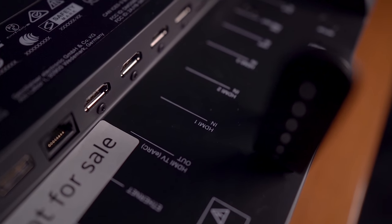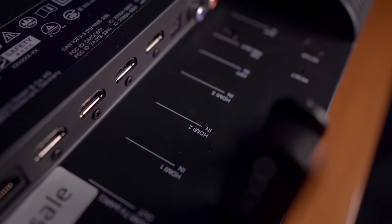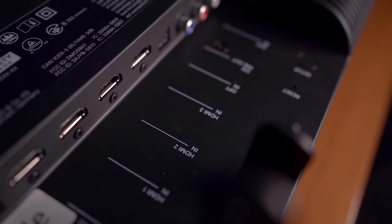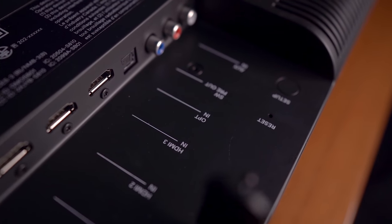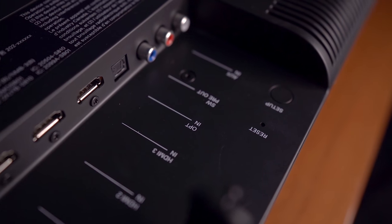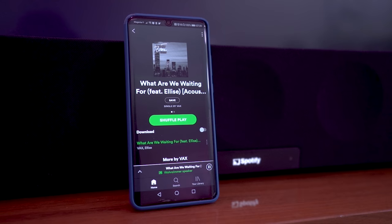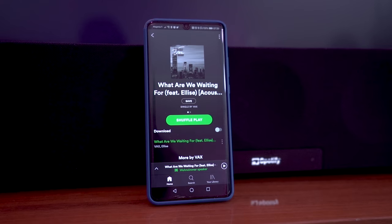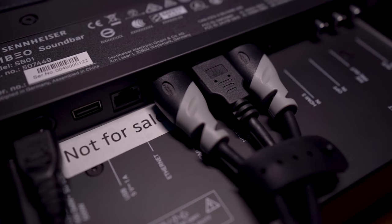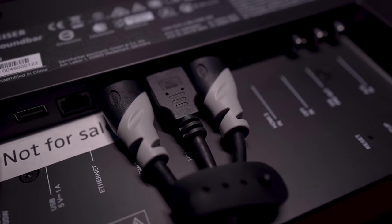All ports are located on the back, including three HDMI 2.0 inputs, HDMI eARC for future-proof connection to your TV, digital optical out, subwoofer out, and an RCA analog input for legacy devices. You can also stream music over Chromecast, Wi-Fi, and Bluetooth, so there are plenty of connectivity options for all your devices.